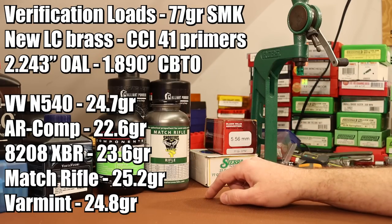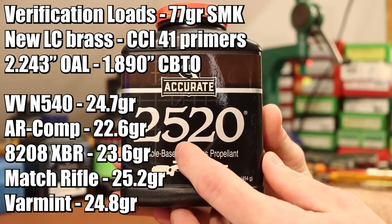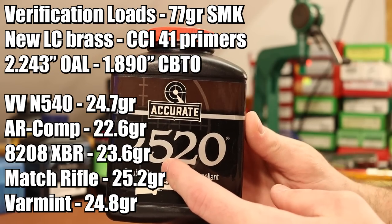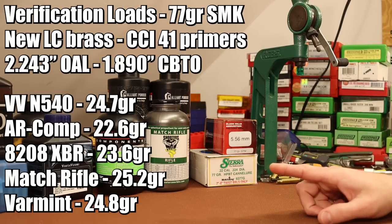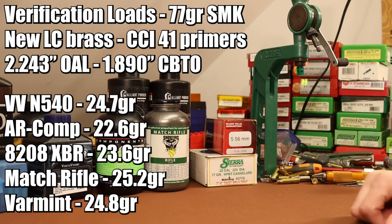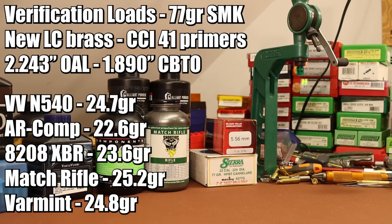The next powder is Shooter's World Match Rifle - we're going to shoot 25.2 grains. And if you remember back from the earlier videos, Accurate 2520 - it's kind of funny because the name is the charge weight - 25.2 grains of Accurate 2520 has been what we've shot as our clone load. It's the same charge with Shooter's World Match Rifle. The last one is from our last video in this series, and that's PowerPro Varmint. It shot very well, very impressive, and it's another one that is very close to 2520 and Match Rifle. The charge weight is barely different at 24.8 grains, right around that 25 grain mark.